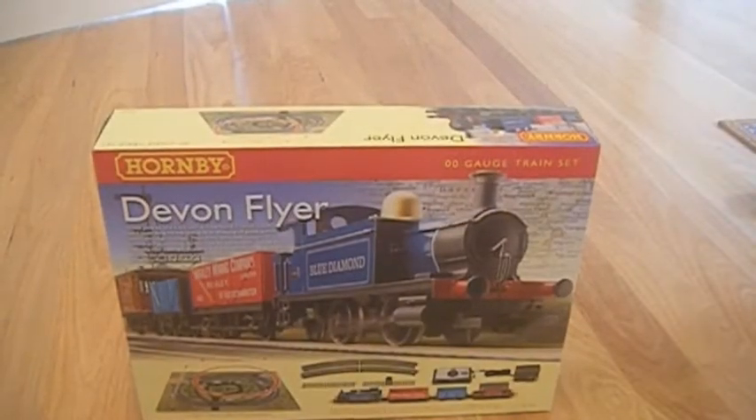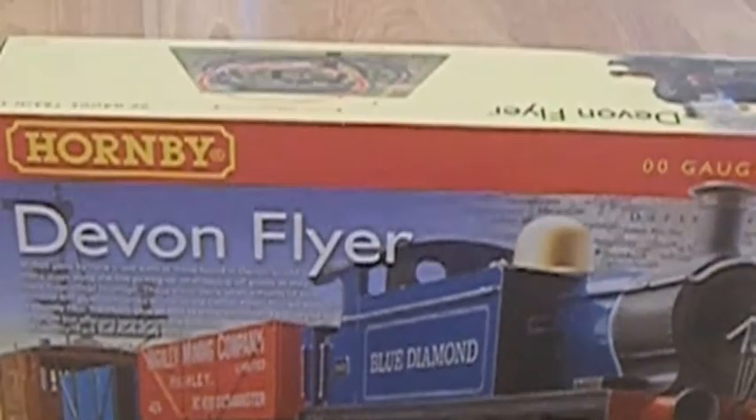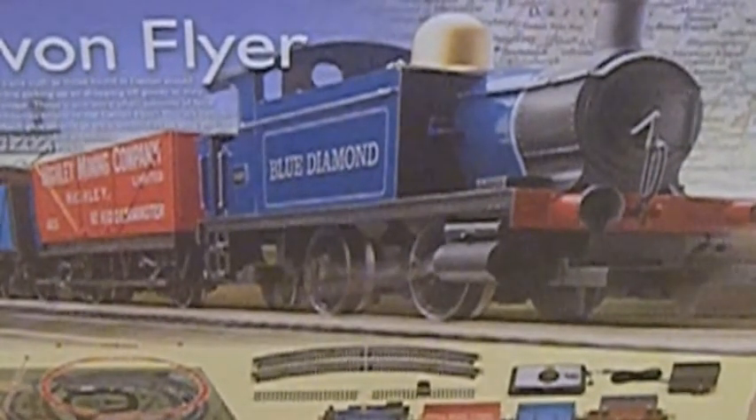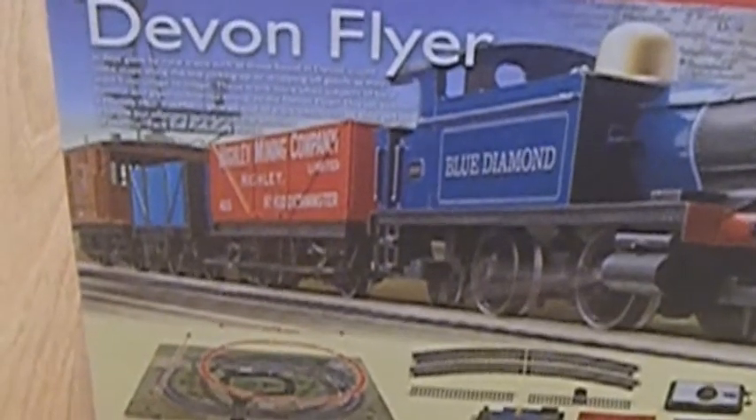Time for another train set review, and as you can see this time it is the Hornby Devon Flyer 00 gauge train set. This one includes a small 040 industrial shunter, two open wagons, and a brake van. It also comes with the new style analog controller, transformer, and track, which makes one kind of oval — a cross between an oval and a circle.